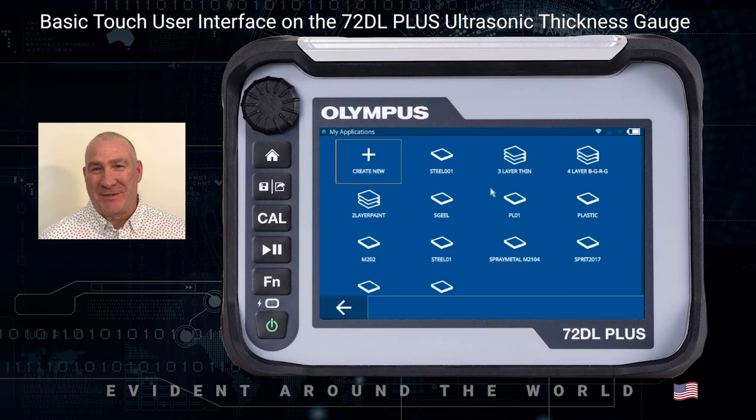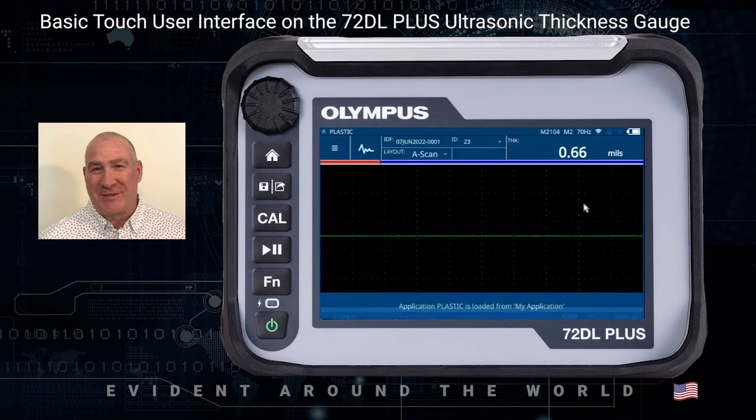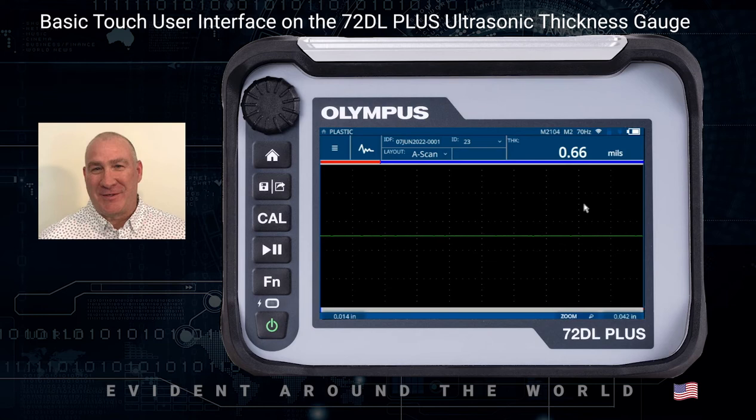For a basic user, when they turn the unit on, it would come up with this screen first, then they'd be able to select a setup. In this case, I'm just going to select plastic, and it's going to recall all the parameters and setup information for that application that was stored. At this point I can simply couple and go. Your basic user would turn the unit on, go to this screen, select their application, and then be ready to go — they might verify calibration and then be off taking measurements.